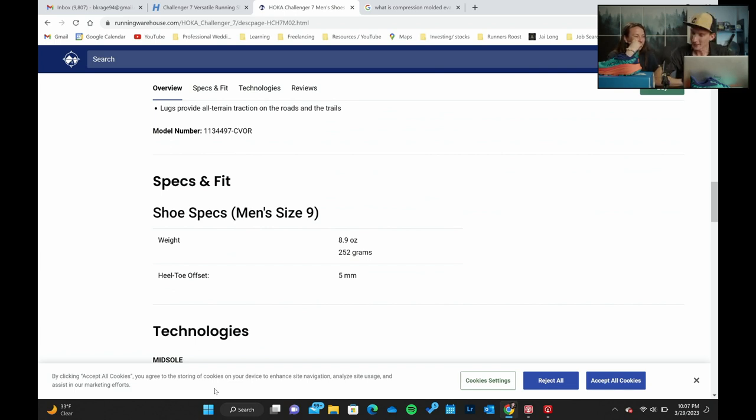Because it's a less dense foam, the weight's not as heavy as you'd think. A lot of people think Hokas are very heavy because of how they look, but it's 8.9 ounces — actually a pretty light shoe. It's got a five millimeter offset. The previous model had a lower stack height with a four millimeter drop; this one has a slightly taller stack height with a five millimeter drop.